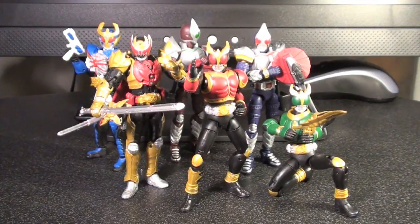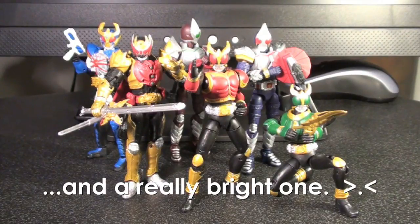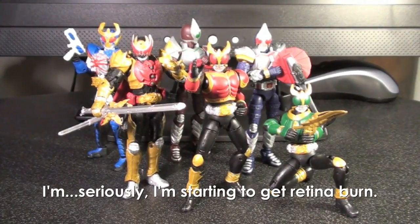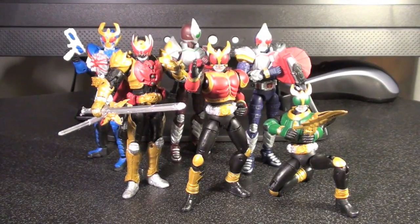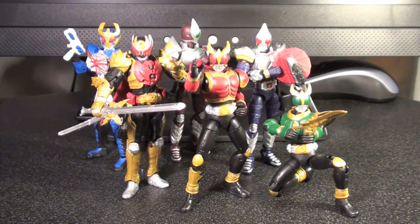Ladies and gentlemen, this is Internet Personality Vangelis here with a Kamen Rider toy review. This is Motion Revive Series 6 — an interesting little set of blind-packed Kamen Rider toys that have been around for about a year and a half or so. There are only six series out, and this is the newest one. It's also the one to cause great uproar by reducing the number of unique figures to six but upping the paint apps. I thought this would be a good one to cover first, also because it's the easiest one to get a hold of right now.